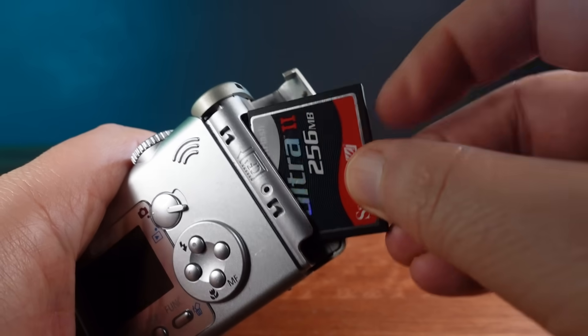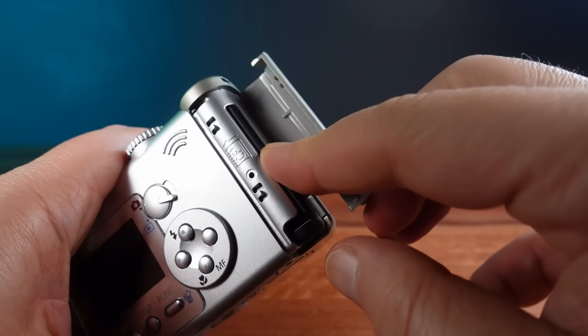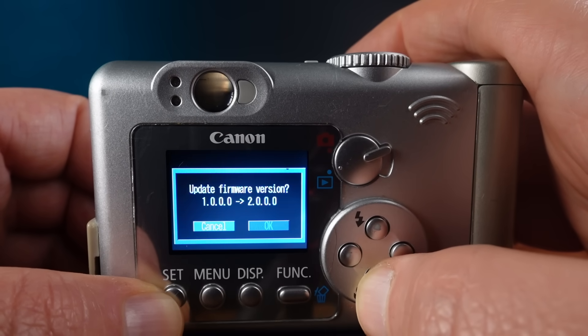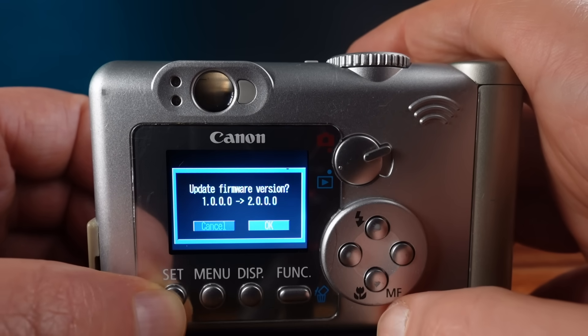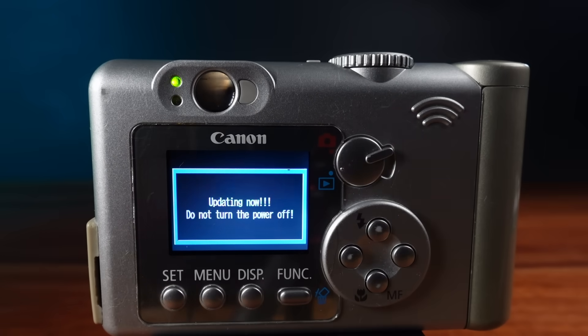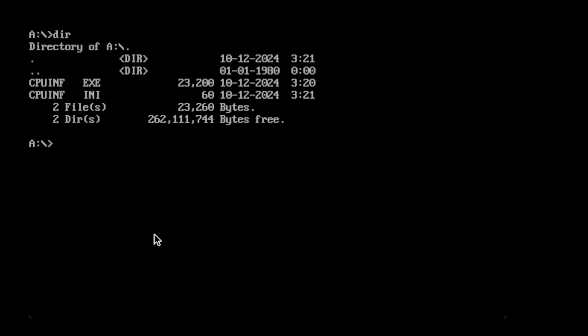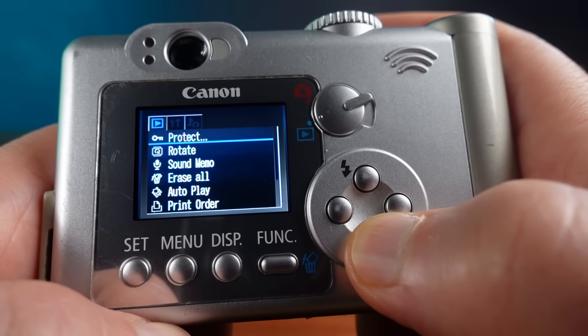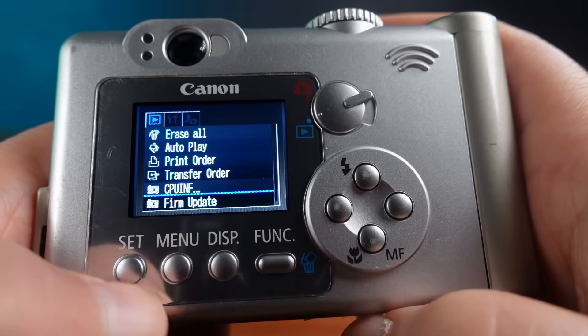Firmware updates are done by copying a folder to a compact flash card. The camera then detects the software on the card and adds an extra item to the camera's menu. The update software is actually a DOS program that does the firmware flashing. Modders worked out that it was possible to replace the installer software with something else and get it to run. There are some very strict requirements though: you need to include an INI file with the same name as the software — this is what creates the menu item. Inside the INI file is where you put the menu item's name, and this must be exactly 15 characters, even if that means padding it out with spaces. And only 4 new menu items can be shown at any one time.